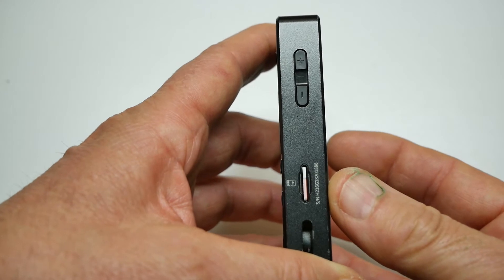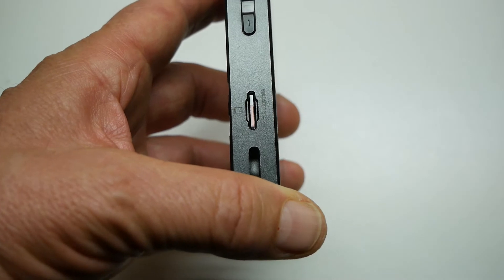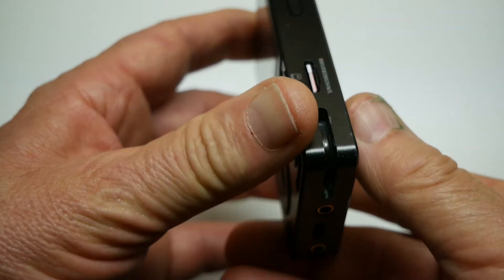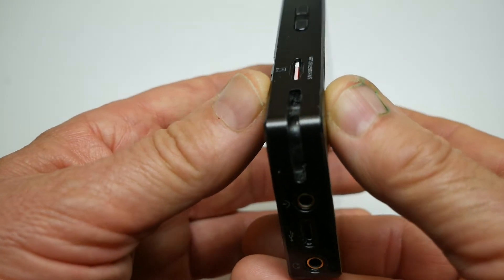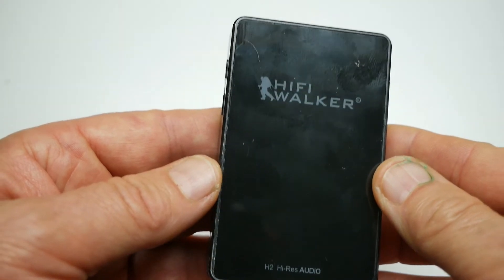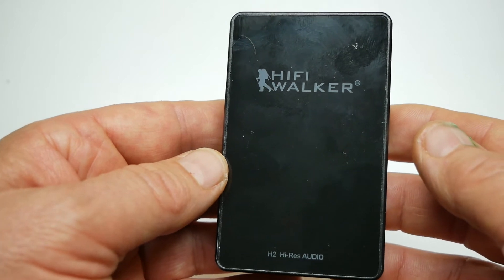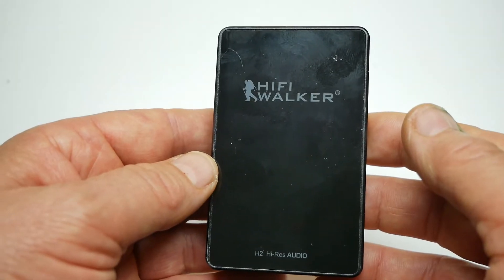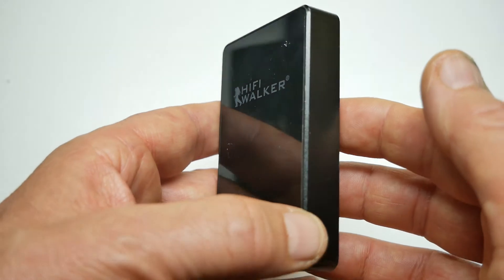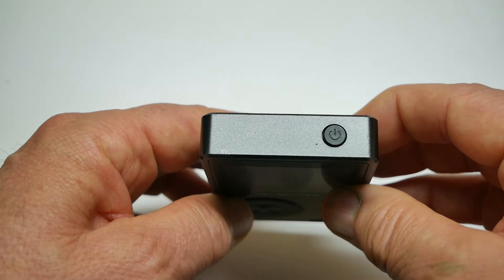Sulla destra troviamo i tasti del volume a bilanciere e lo slot per la scheda microSD. Vi è anche un sistema per legare un laccetto, cosa che io non amo e non mi sono mai fidato. Questo è il retro in vetro, proprio un vetro che trattiene molto le impronte. Alla sinistra non vi è niente; sul lato superiore il tasto di accensione.